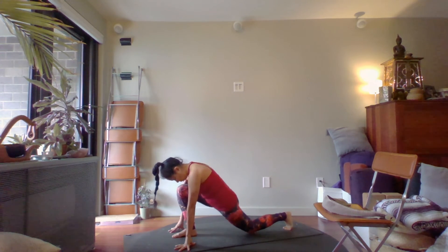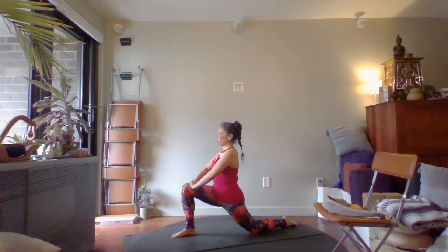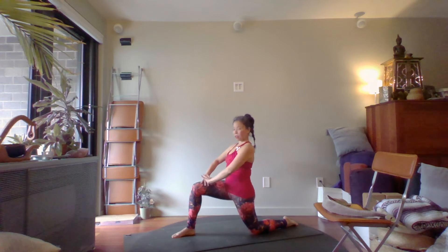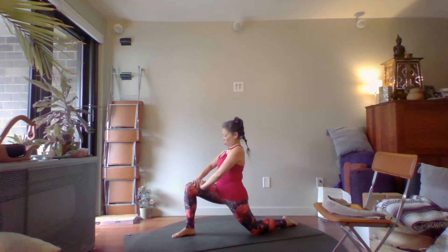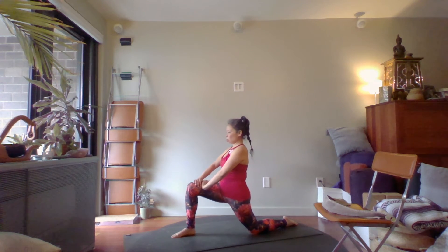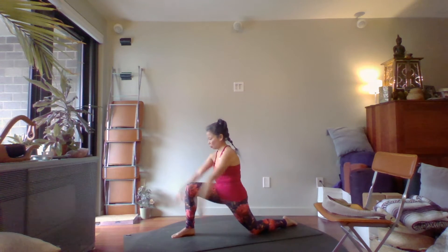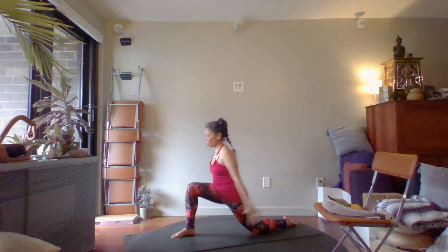Drop the back knee down. Bring your hands to the thigh and lift up for a moment. We're going to hinge a little forward and then pull back — just warming up the connections between the spine and the leg, and also in the quad. This is called Crescent Moon or Anjaneyasana in yoga. Stay here in a comfortable lunge, make sure that knee is over the ankle, and reach your arms up. Circle your arms back and around — up, back and around — a few times.